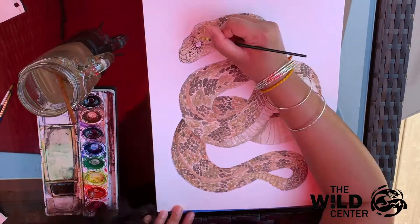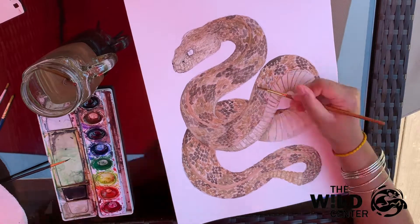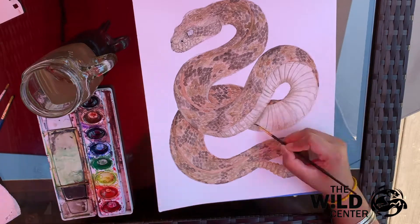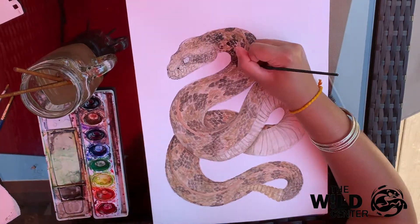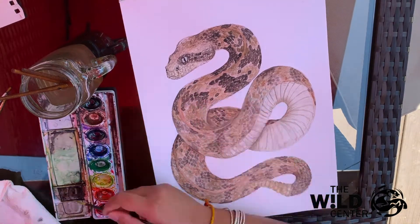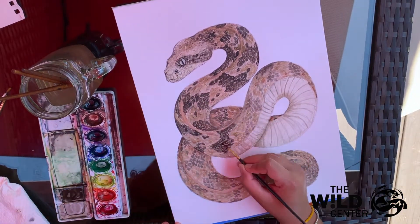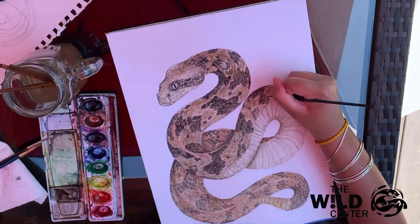After pulling out details on the snake's face, go over the entire body of the snake with a wash of water. This fills in any gaps that there might be between scales and just makes the color pattern more cohesive. Once your water wash is dried, go over the dark scales again with an even darker brown, almost bordering on black. As you move along the snake, pull out some scales in the lighter portion of the pattern just to give some of them a little more depth.